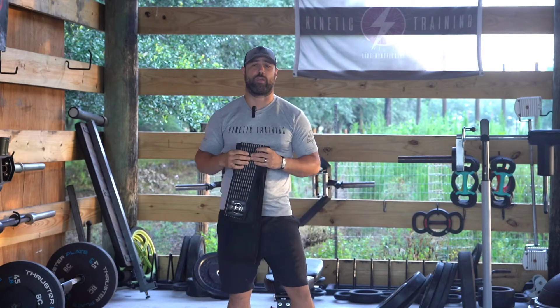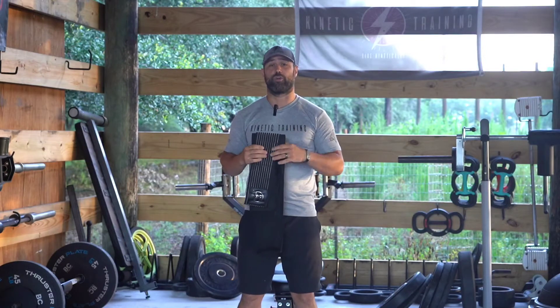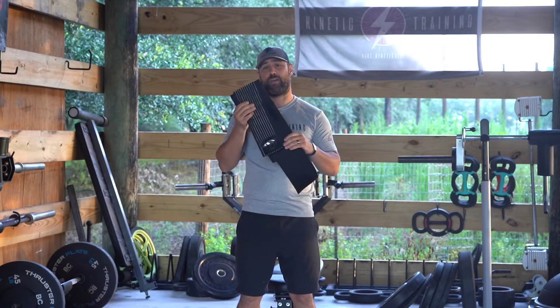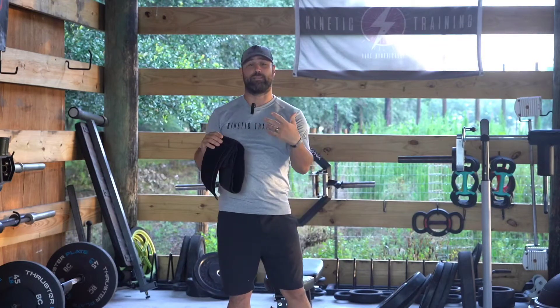Hello and welcome to Kinetic Training Coaching. I'm Coach Dan Palacios of Kinetic Training. Today we're going to cover breath work and the breath belt itself. The breath belt is a tremendous tool to help you learn to diaphragmatically breathe.